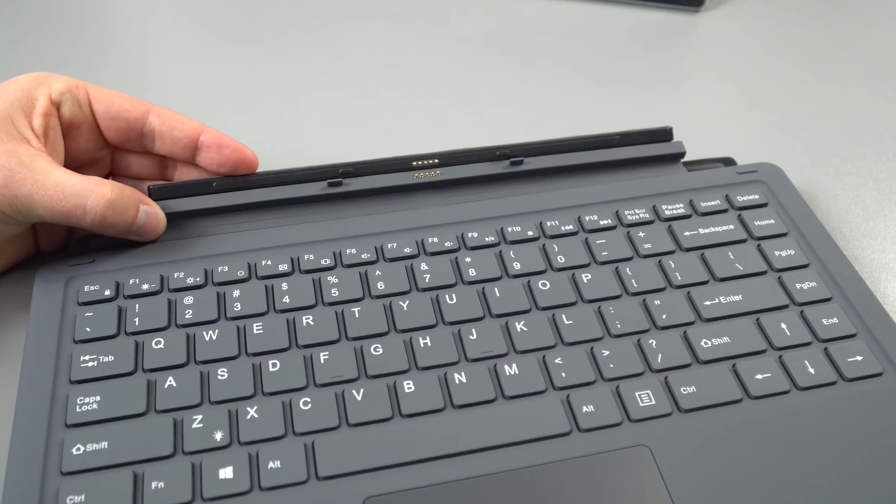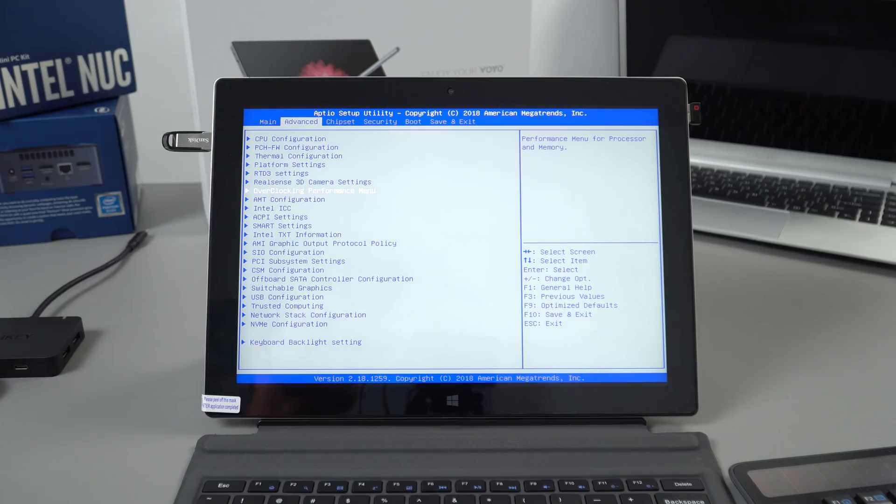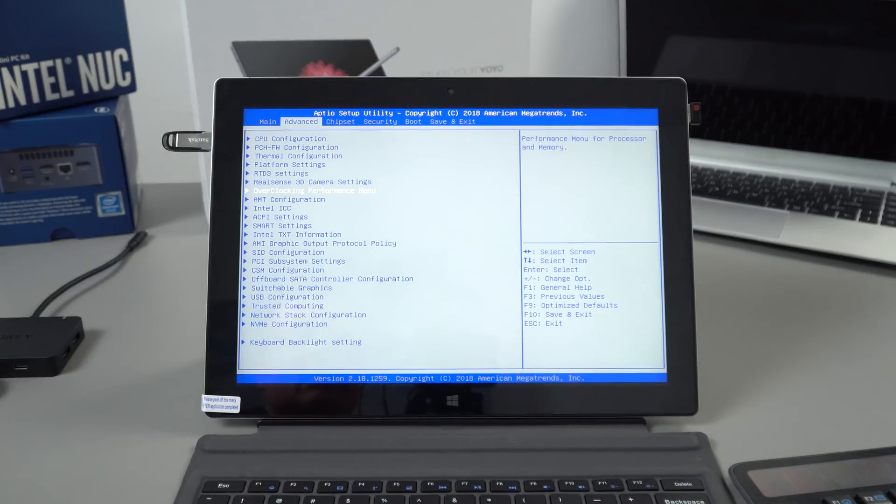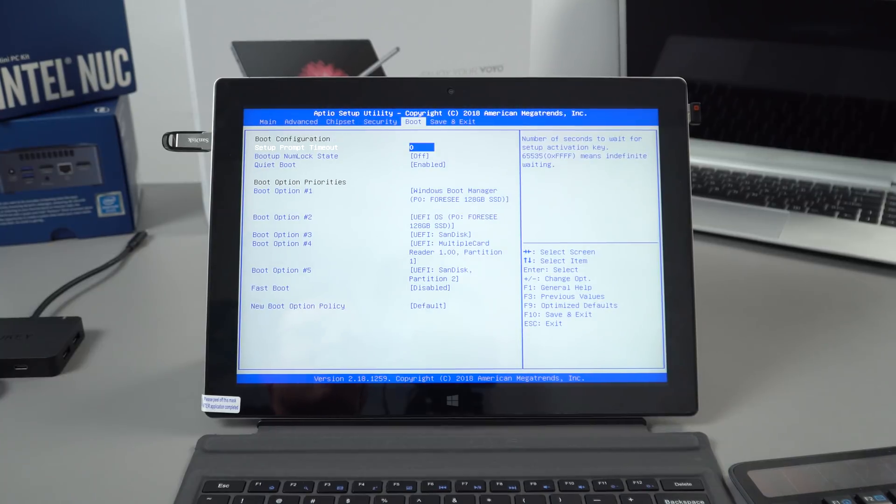Some further good news: there's an unlocked BIOS giving all the advanced settings, including an overclocking and performance menu. You can even undervolt through the BIOS interface. It's good to see — a lot of manufacturers lock this out.